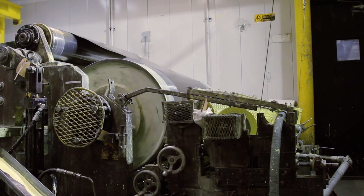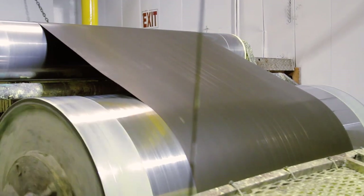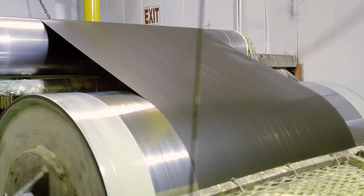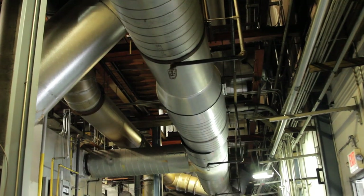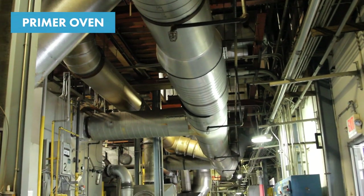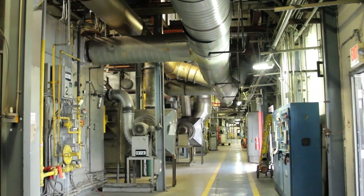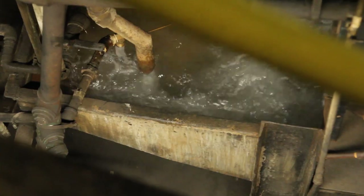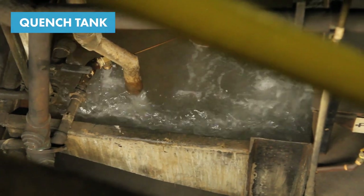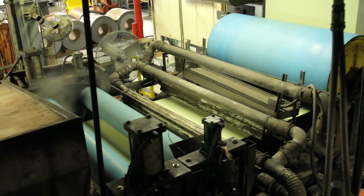The material used to stitch the coil is called a lead strip — a piece of waste material that has to be long enough to run the entire line, which takes around 10 to 15 minutes to get through. From the primer coater, the coil passes through a primer oven that cures the material. All oven temperatures are set and monitored by the quality control department to ensure constant repeatability. A quench tank then sprays deionized water on the metal to cool it before it's centered by another steering roll and enters the finish coater.